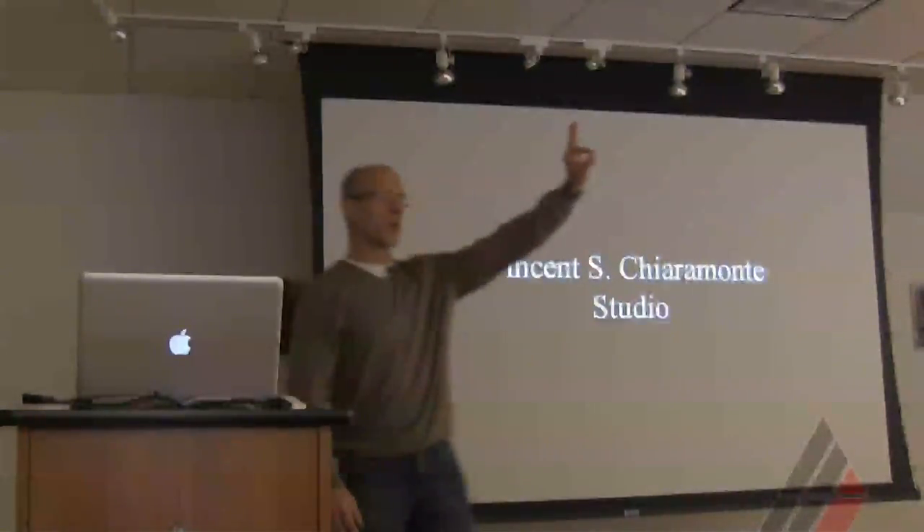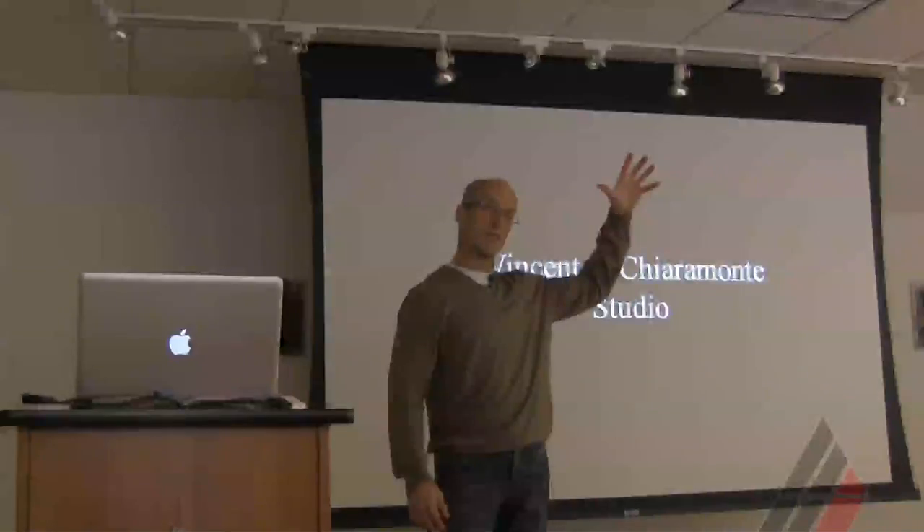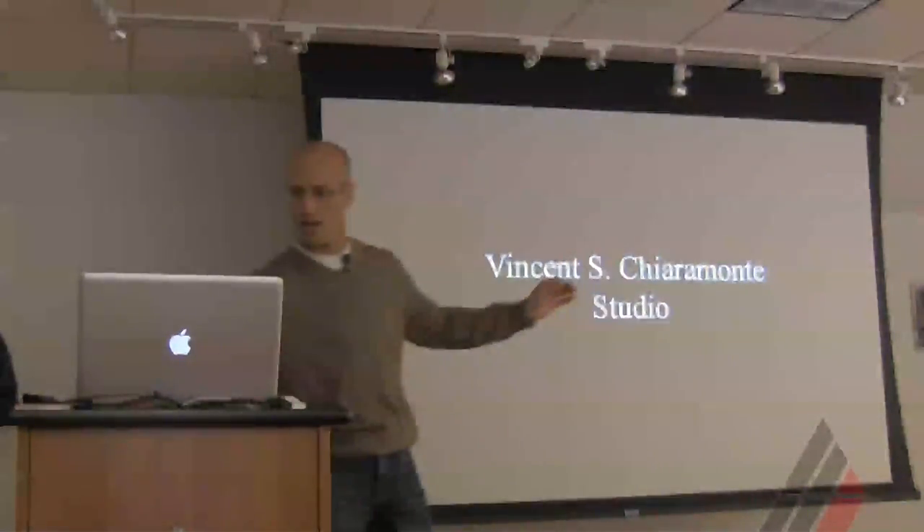I work in three mediums. I work in charcoal, I work in pastel, and I work in oil. So I have these divided into three categories. I believe I start with pastel.